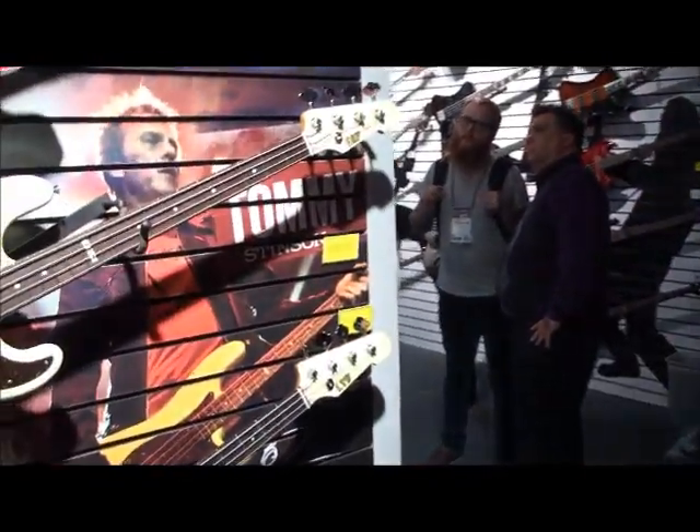Thank you so much for your time. Thanks, guys. Cheers. That's Tommy Stinson, NAMM 2013. Thank you so much. Thank you guys.